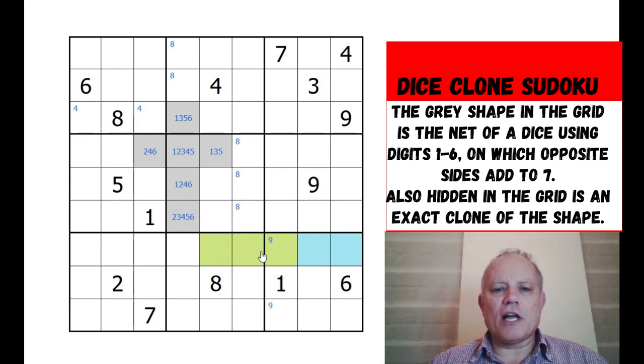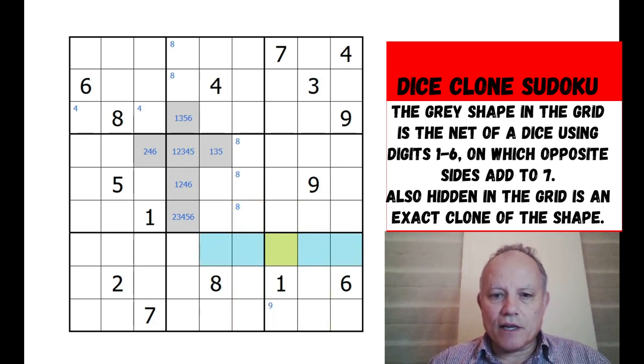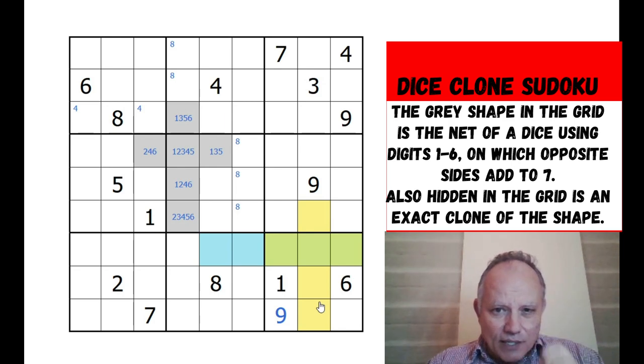In fact we're left with two shapes, either of which use up one of the cells for the nine - so that can't be a nine and we can fill in a nine in the grid here. Not sure that's particularly helpful at this point, but we've either got this shape or this one. Now if it was this one...